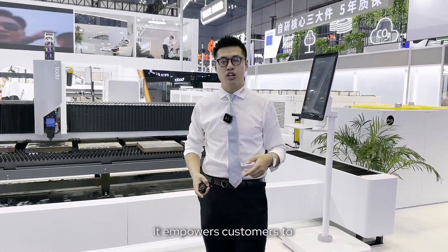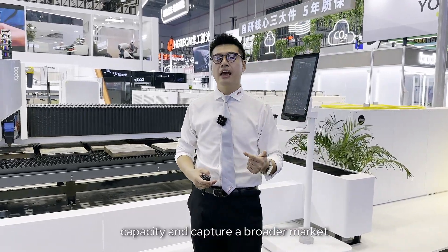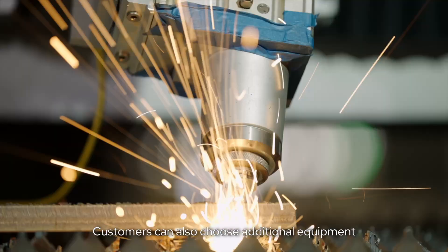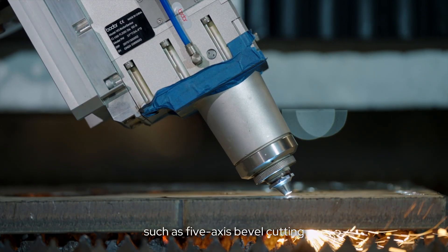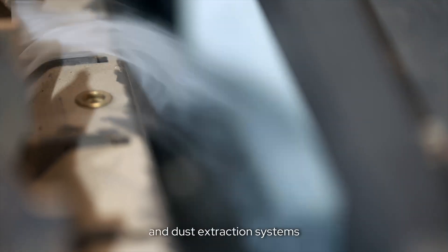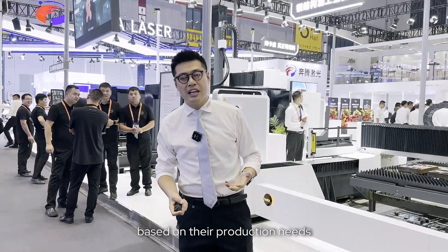It empowers customers to enhance their production capacity and capture a broader market. Customers can also choose additional equipment such as 5-axis bevel cutting, module walk tables, and dust extraction systems based on their production needs, further boosting efficiency.